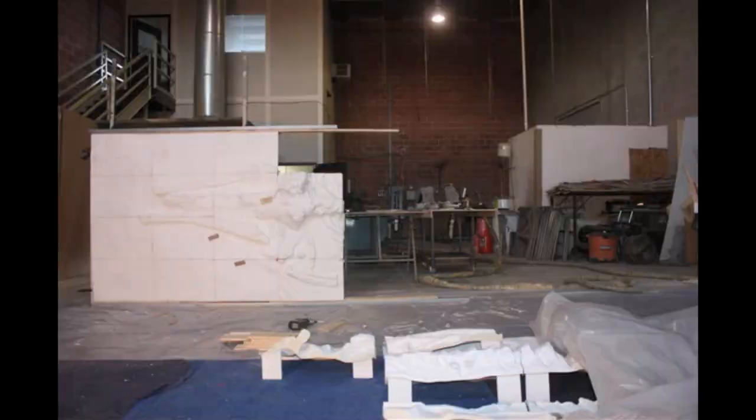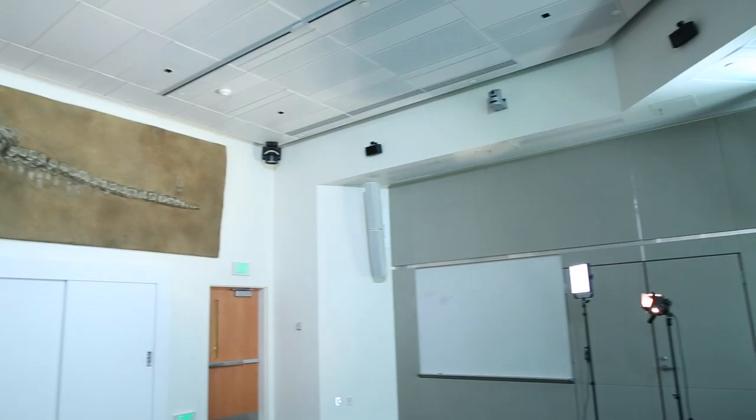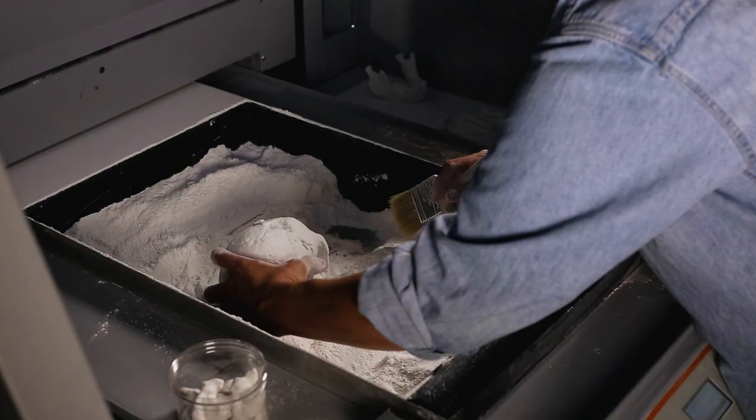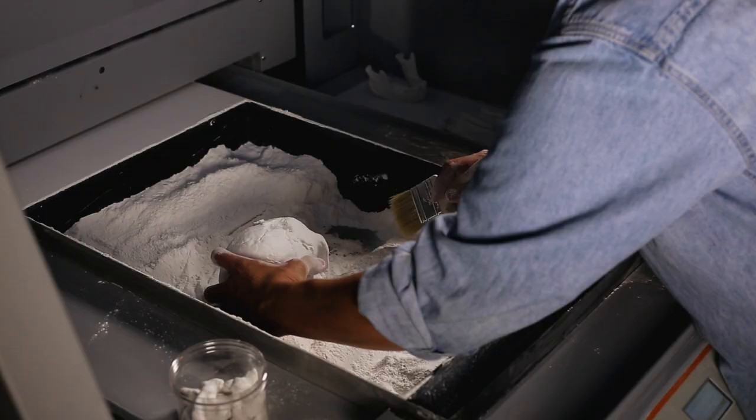The museum goers love it. They want to see things as they were in the field — they don't necessarily want to see a photograph; they want to see a physical object or representation. It's becoming easier to do. There's more technology available for printing, more materials being utilized, and competition between companies is bringing costs down, making it more affordable even to the average user. It's sort of like Christmas when you go to the printer and see what you've printed, and it was successful.